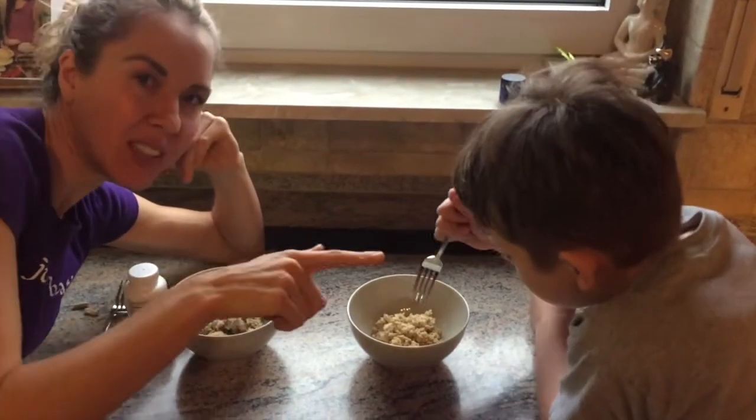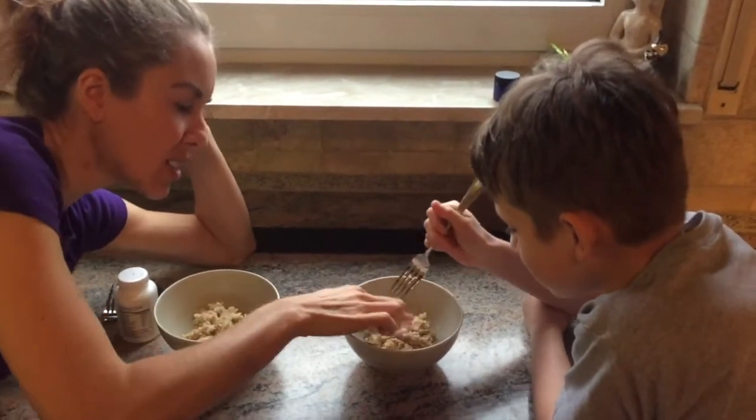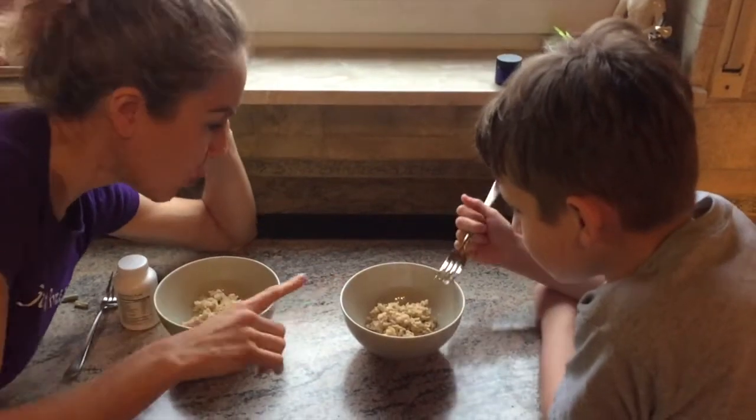Go ahead and poke it. First of all, this is my son. Poke it just a little bit. This is hard oatmeal — it was cooked earlier today. Go ahead, we won't poke it anymore.